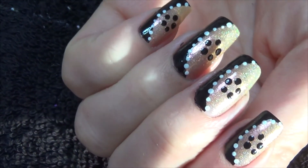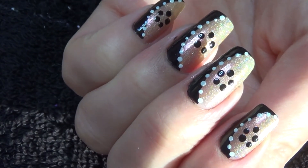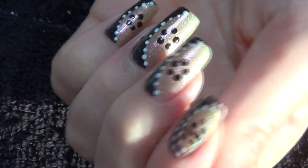Moving now to white polish and a slightly smaller dotting tool, we're going to do the little dots curving around the black line.